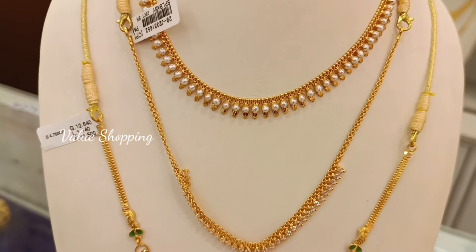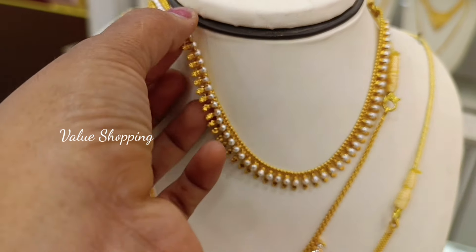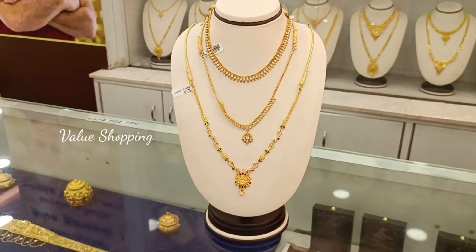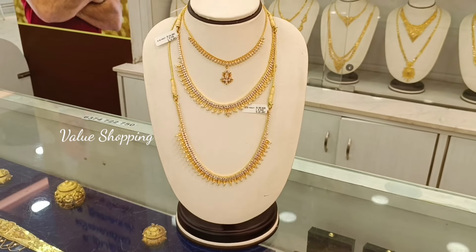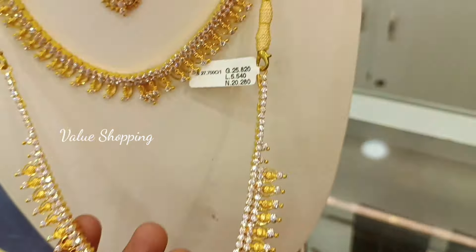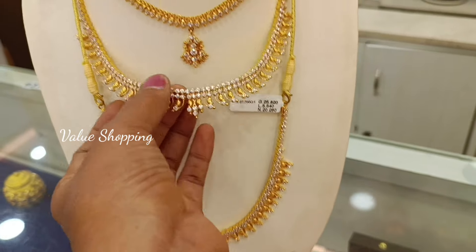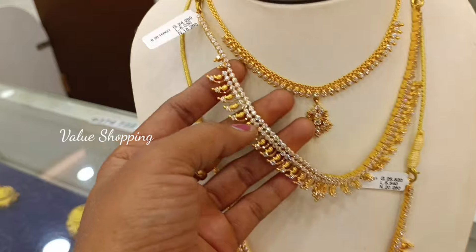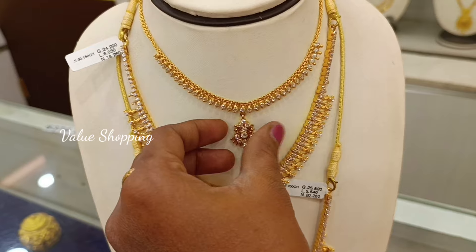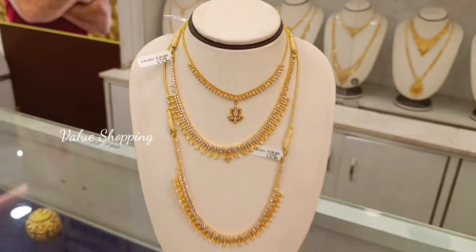This is a very cute piece with a U-shape design. It has some white stones. This weight is 25 grams. You can use a white stone. This is the weight of 24 grams for this white stone necklace. This is the weight of 12 grams in this necklace.